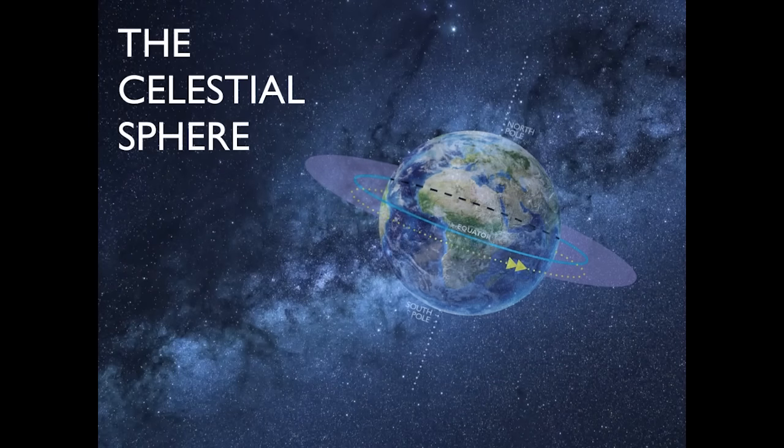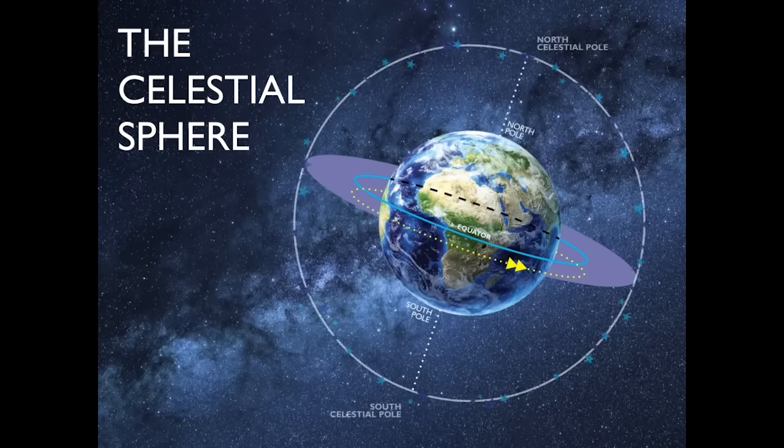You need to understand what's out there in different seasons. In the southern hemisphere winter, you can see the Milky Way core overhead, but that won't happen in summer. You need to understand the celestial sphere. The Earth spins on its own axis at about a 23 degree angle, taking 24 hours to rotate, and it also orbits the sun. The location of Earth in the solar system changes throughout the seasons. The stars remain in the same position — it's your place on Earth that changes.